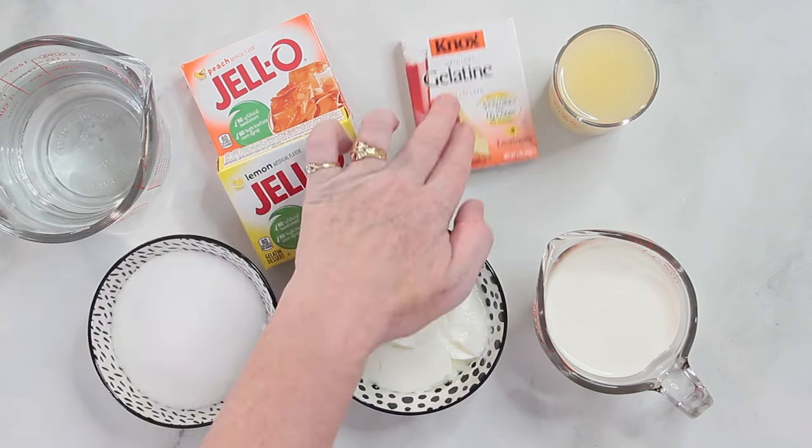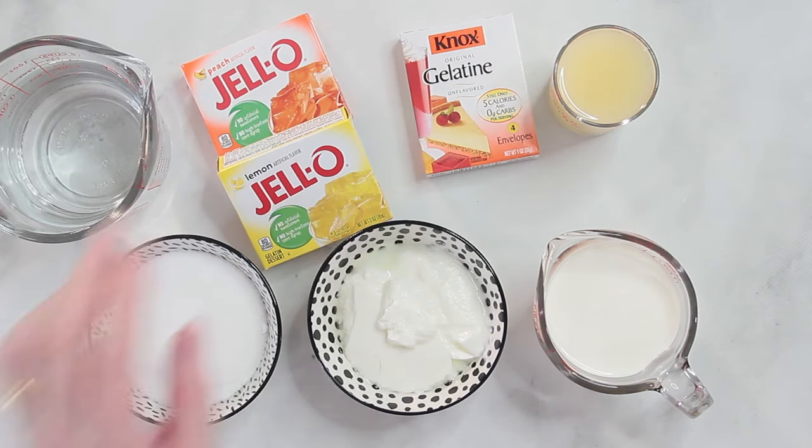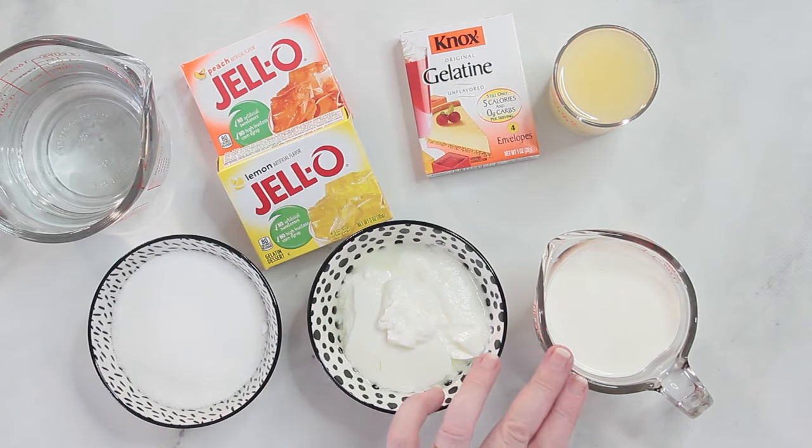Then you need some gelatine, lemon juice, sugar, yogurt, and heavy cream. The quantities are as always on my blog in the printable recipe, and the link for that is at the very end of this video. So let's get started.